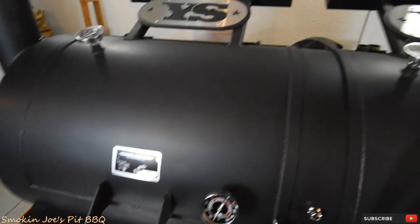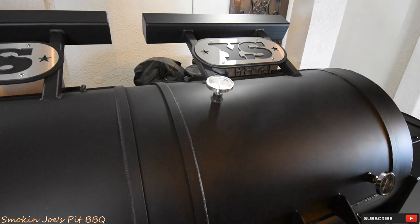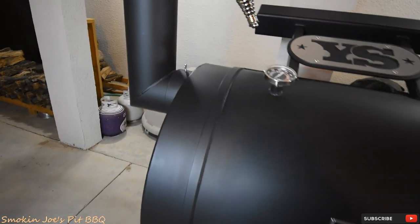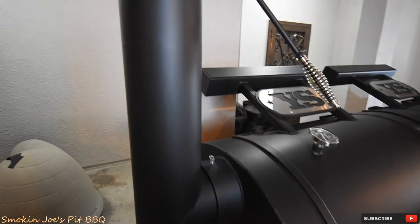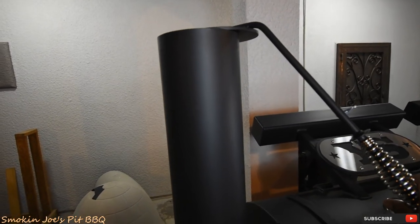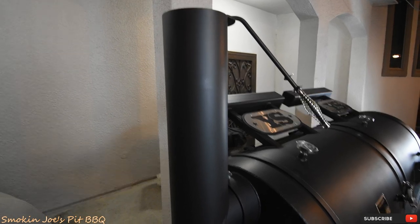There are really large counterweights on the doors themselves. I can lift these doors with one finger — as far as the counterweights working, they work amazing. Here's the really large stack, and it does have a damper that I can open and close if needed. I haven't fired this up yet, so that'll come into play when I start cooking on it.